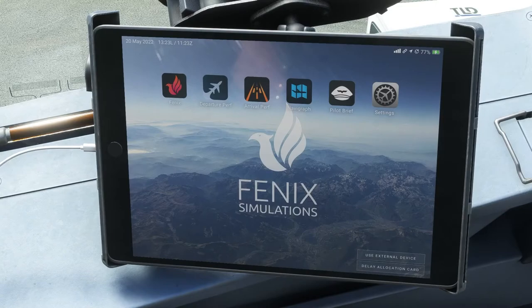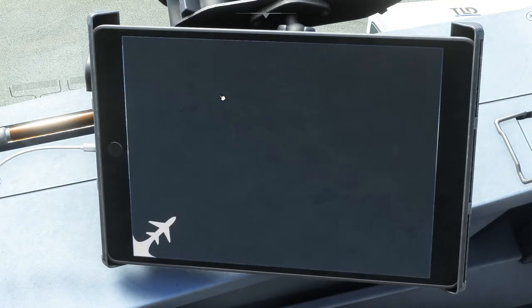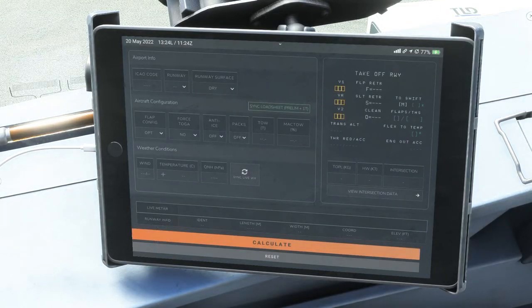Now we'll look at the fourth application — the departure perf page — probably one of the most important. One of the things you'll need to do is get your numbers ready for your takeoff speed calculations. In a lot of the airplanes we fly in Microsoft Flight Sim, we don't really have this type of thing available to us — and to be honest, not much in X-Plane either, except for things like the TOLUS for the A320 and A321.